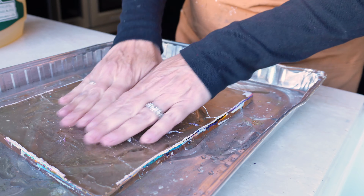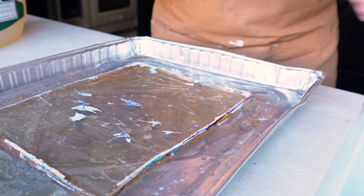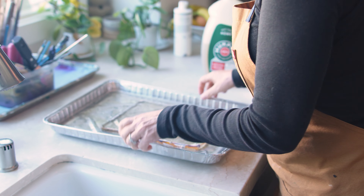I love my giant jug of Murphy's Oil Soap. I usually buy them two at a time so that I'm never without. It's fairly inexpensive and it's a workhorse in my studio — it cleans everything.